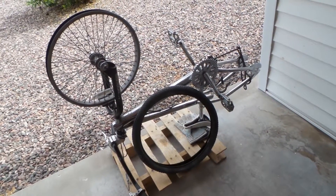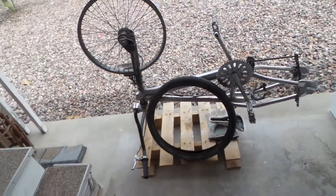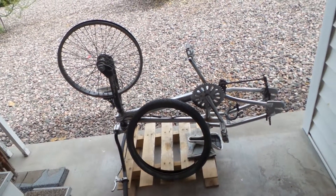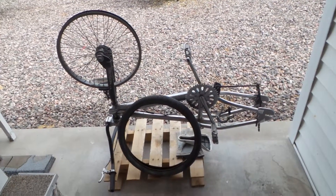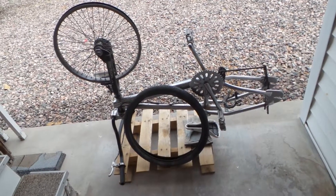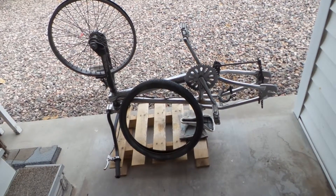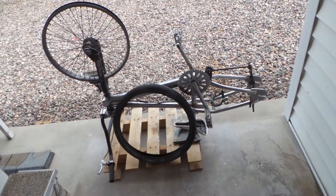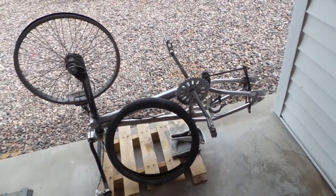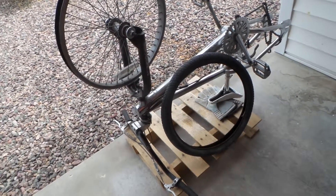Hey everybody, this is Colin doing some bicycle schooling. I need some schooling here — anybody who knows anything about BMX bicycles, this was a dumpster dive find. Some of my friends I've met here in the park are dumpster divers, and I bought this from them.